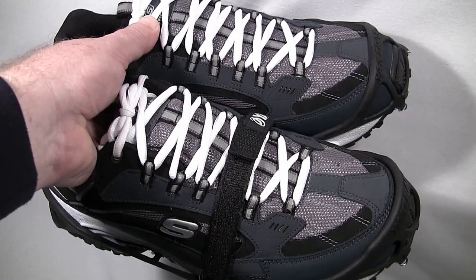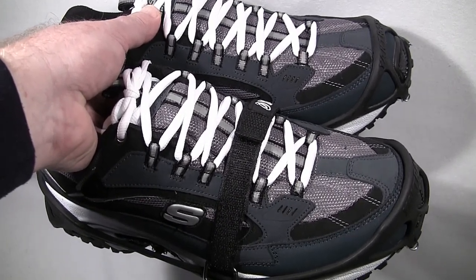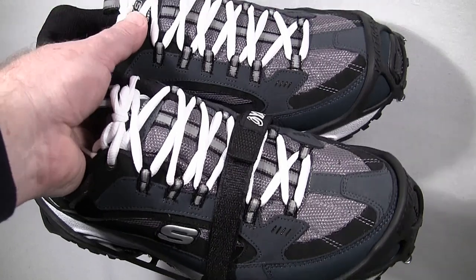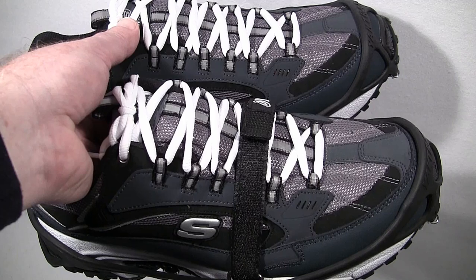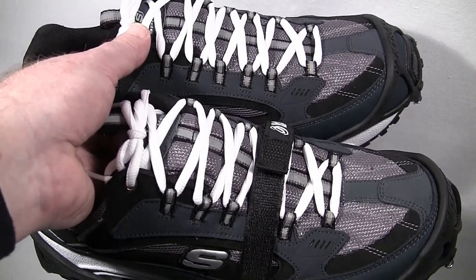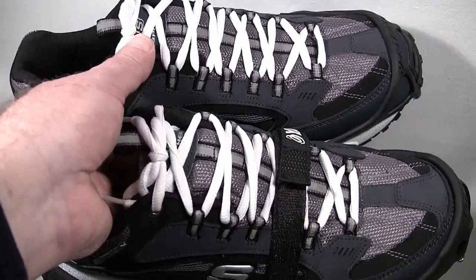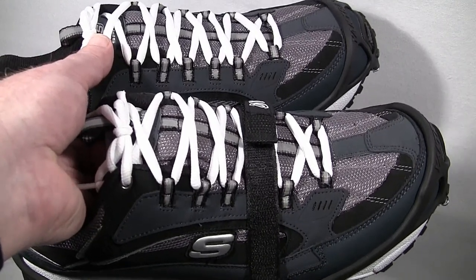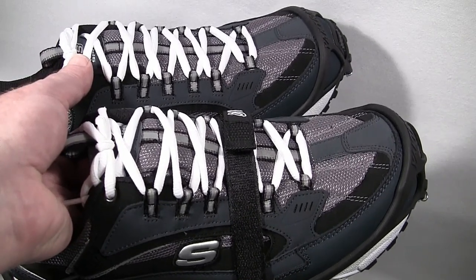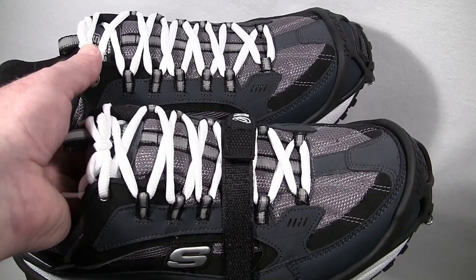Both the Yaktrax Pro and Yaktrax Walker give the exact same excellent traction on ice and packed snow. When deciding between them, make the decision based on durability. Also consider: especially for older folks or anyone with weakness in their hands, you definitely want to go with the Walker. The Pro's real rubber straps are much more difficult to put on, and they don't do you any good if you can't get them on your footwear.